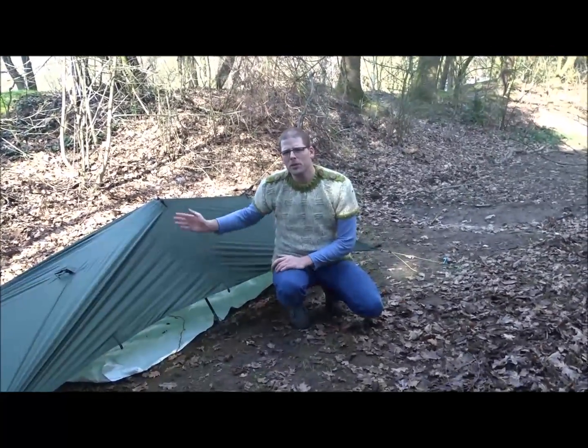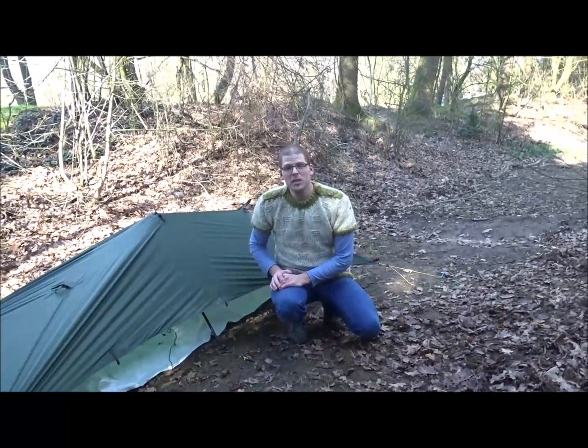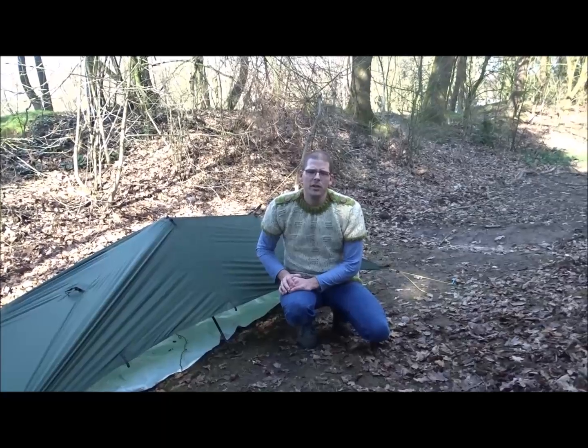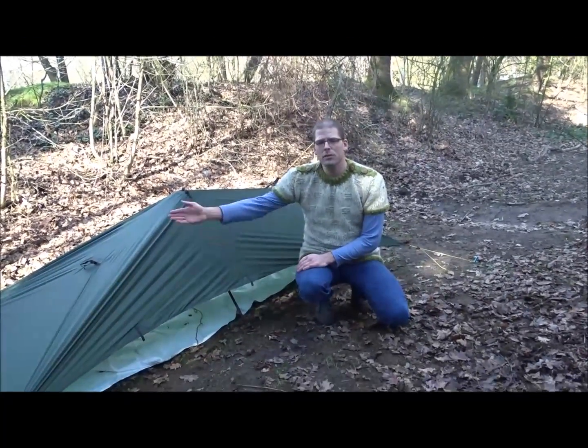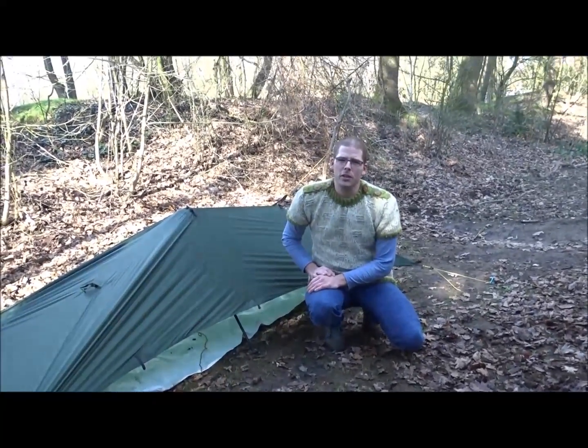I almost feel the need to apologize for this pitch, it's so simple. But still, if it's rainy, bad weather, it's getting dark, you're in a hurry, it's great to have this ultra simple pitch. It's just four stakes, one inverted V in the middle, and you're ready to go.